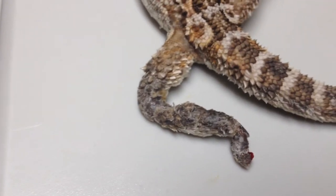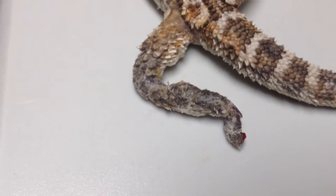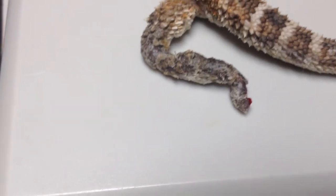But the owners would like to try a less expensive route first, so we're going to try to scrub this up, do some good wound care topically, and that just might work.